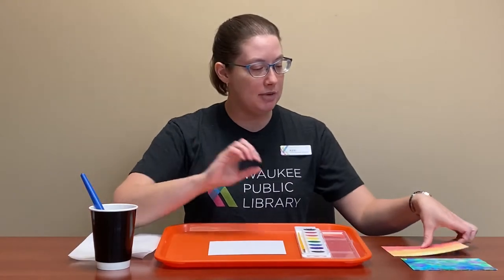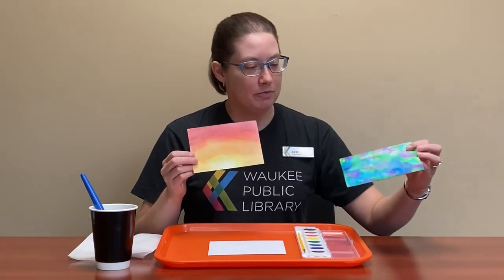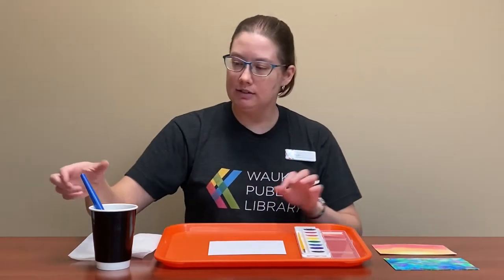A couple of things I made for my samples were a little sunset and then just some random colorful blobs. Both of these are very simple to do and I'm sure you can do it even better than me. For our video today I'm going to do another sunset since that one went a little faster for me.